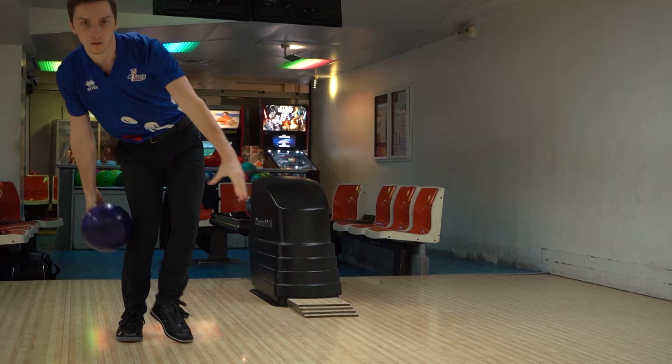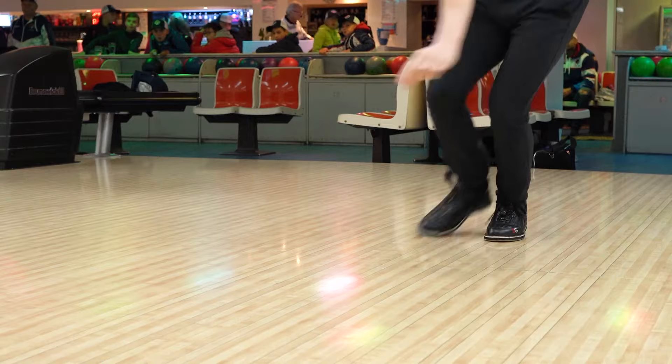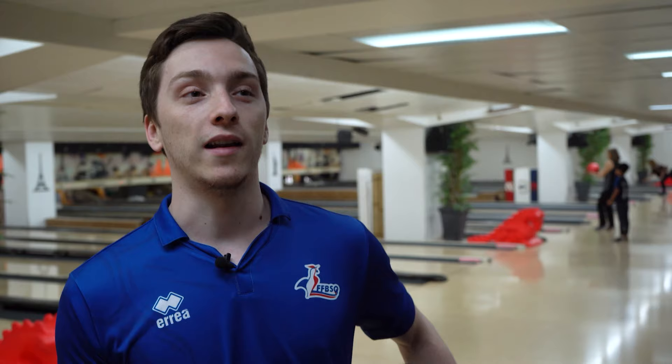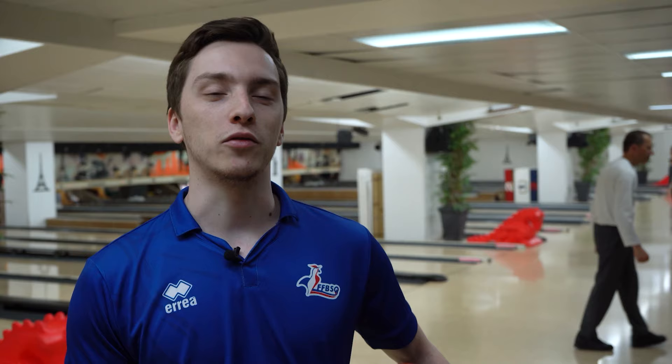L'impact de la boule doit se faire le plus silencieusement possible. Le geste parfait inclut plein de choses : des paramètres de positions de corps, la main, et après des maîtrises de paramètres — la vitesse, les rotations, la profondeur de pose, à quelle distance on va poser la boule, le matériel, les surfaces sur les boules. Il y a beaucoup de paramètres qui rentrent dans le geste parfait.